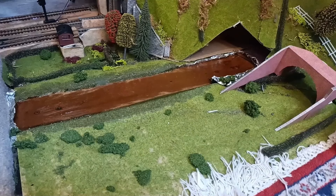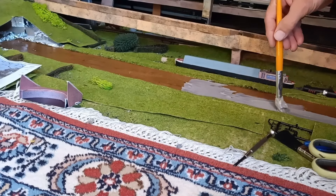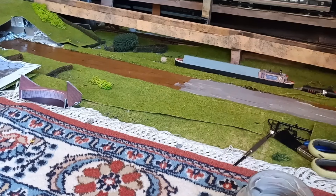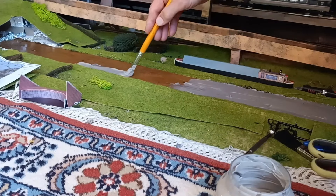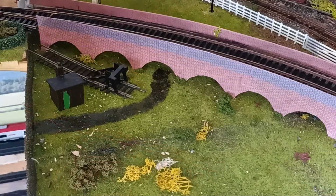Let's just see what the acrylic water does on the other side. It looks fairly opaque, but of course when it dries it was transparent. This is a bridge, and again the acrylic water has gone black.